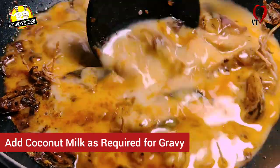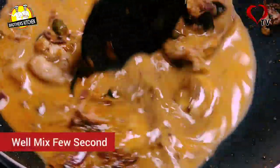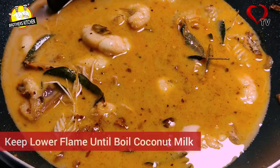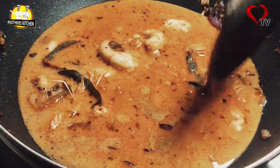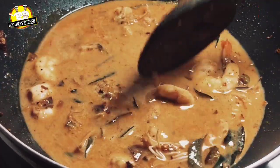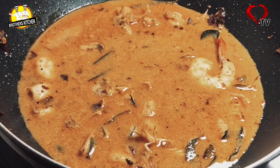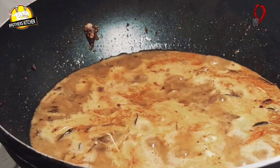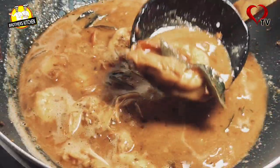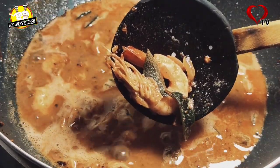The meat is prepared. Make sure the meat is properly prepared. Let's take a look at the recipe — we are going to make the recipe. It could be made a little too dark, so watch the color.